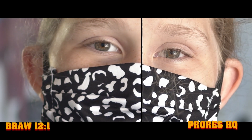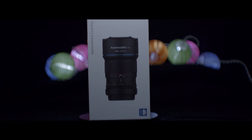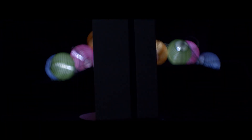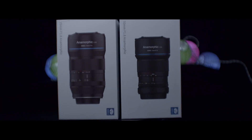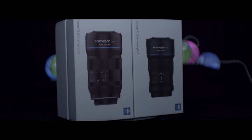I also got a lot of questions about the 35mm lens versus the 50mm lens. I would love to talk about that but I think that deserves a video of its own. So if you're interested in that, leave a comment down below and let me know. Let's go to the next test.